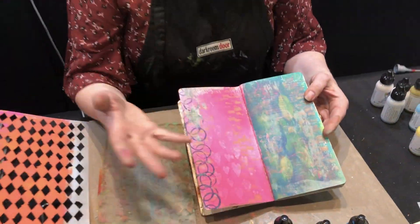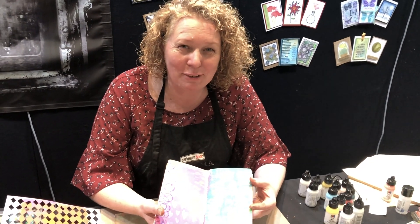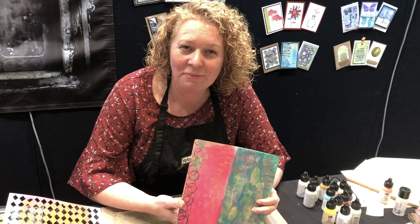So that's just a couple of ideas using stencils for gel plates. Hope you've enjoyed those techniques and you'll give them a go — if you need any of those stencils, check us out at darkroomdoor.com. Thank you, bye!